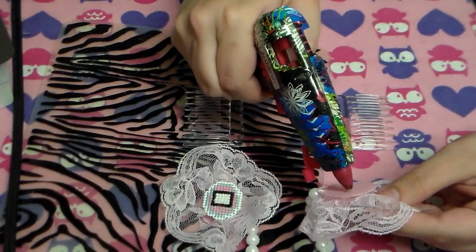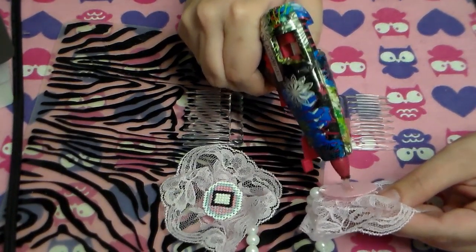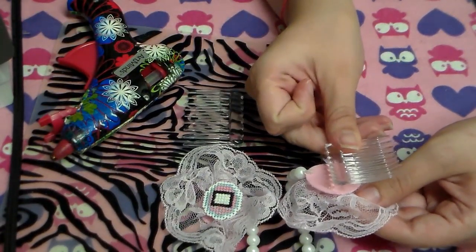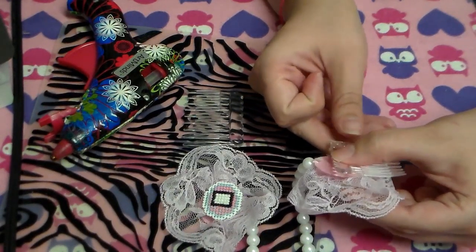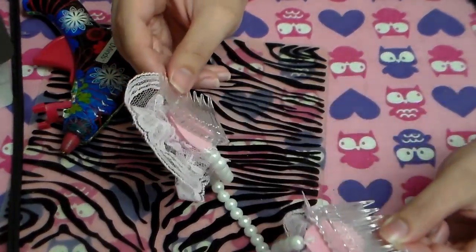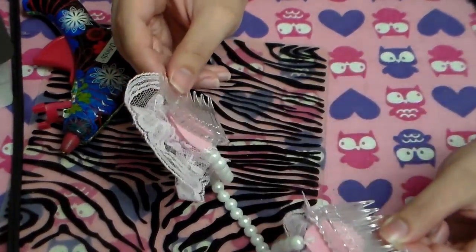I was originally going to use some flat hair clips, but I didn't have any. But I did have these small combs, and a lot of these headpieces like this were originally made with combs anyway. So I just went ahead and hot glued those on there. And there you go — that's the final product.